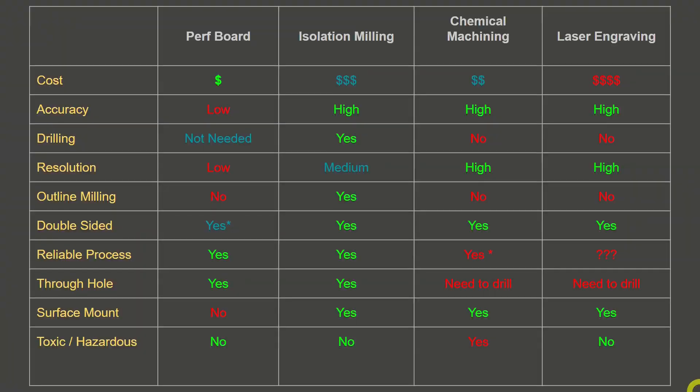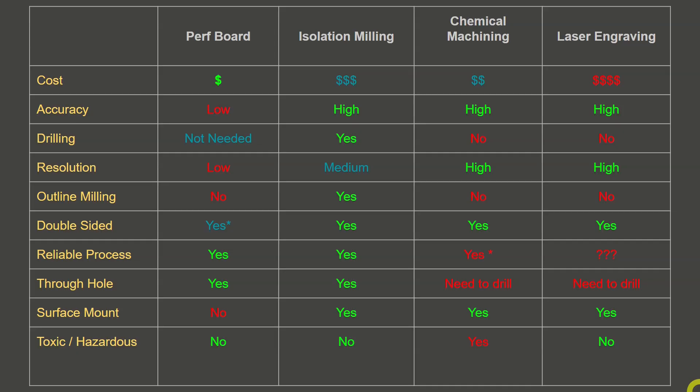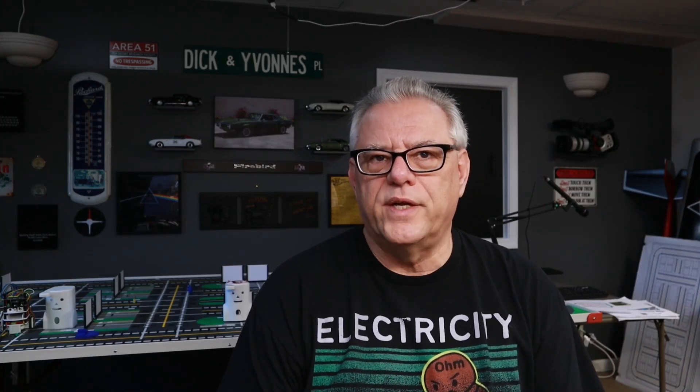Drilling: for perfboard it's not needed since holes are pre-drilled. With isolation milling on a CNC machine, it can perform the drilling operations for you. Chemical machining and laser engraving do not offer that capability — drilling would be entirely manual. Resolution — how fine a trace you can create: on a perfboard it's low. For isolation milling, 0.25 millimeters or ten thousandths of an inch and greater is a medium resolution. Chemical machining can get very, very precise and very fine resolution, as can laser engraving — though for laser engraving it is highly dependent on the quality of your laser.